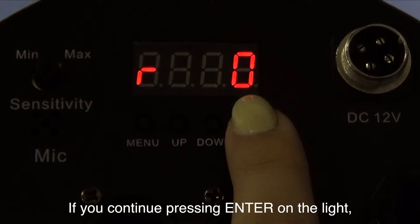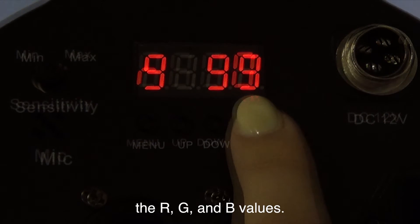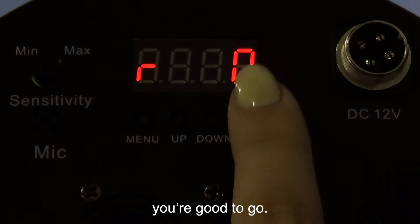If you continue pressing enter on the light, it will keep cycling through the R, G, and B values. As long as each letter shows the correct number on the color chart, you're good to go.